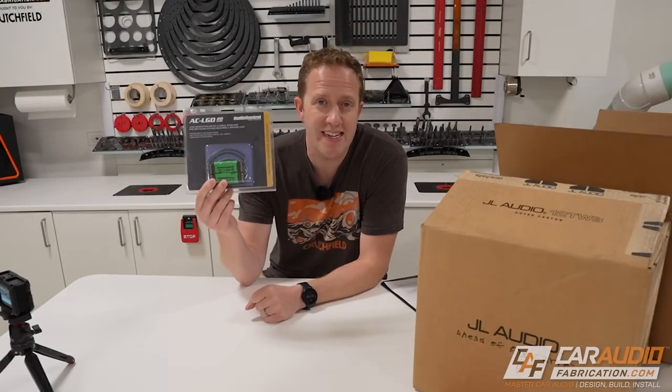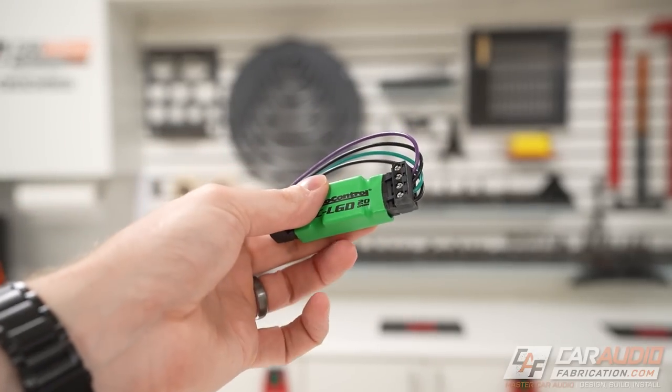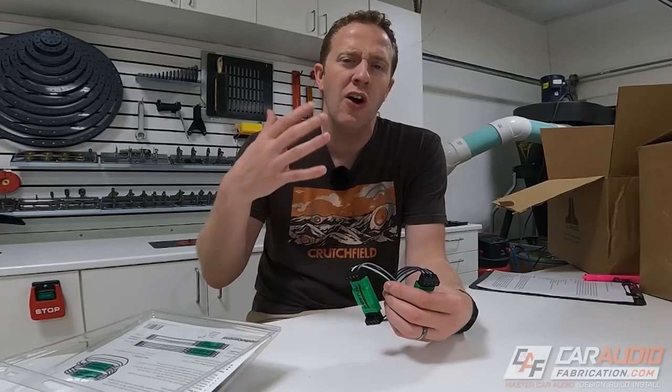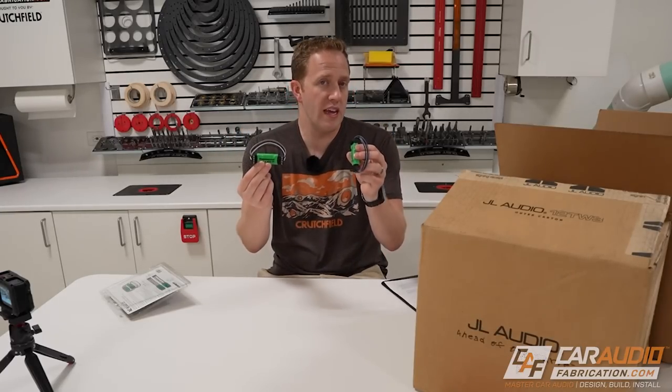Another handy item we have are these — the AudioControl AC-LGDs. LGD stands for load generating device. With a factory head unit, if you're tapping into it for signal and the factory speakers are no longer connected, many factory head units don't like that and will automatically turn off that output or produce other weird audio issues. By using a load generating device you can simulate that a speaker is still connected, stabilizing the output to ensure the best results.